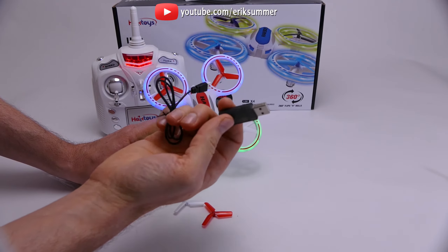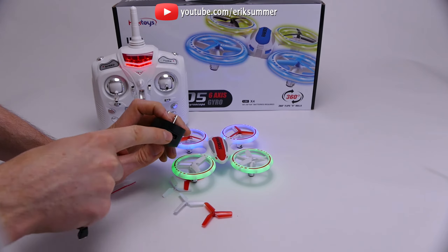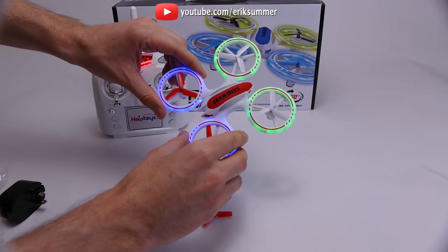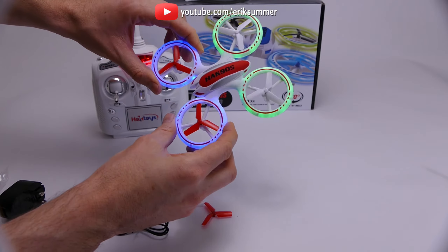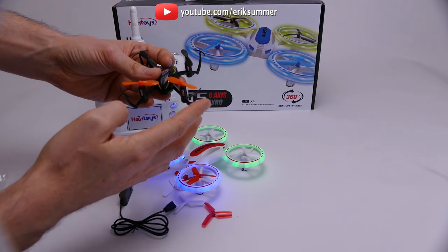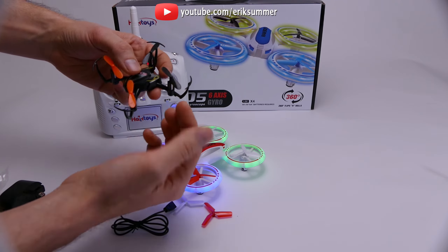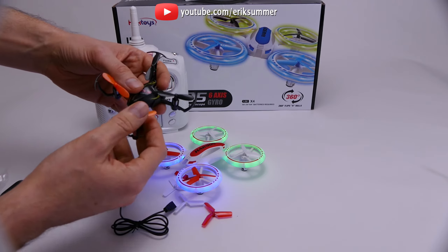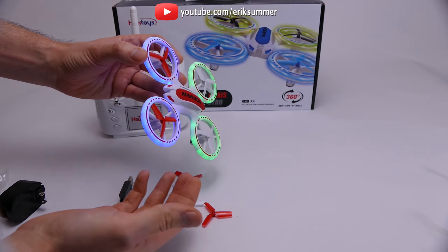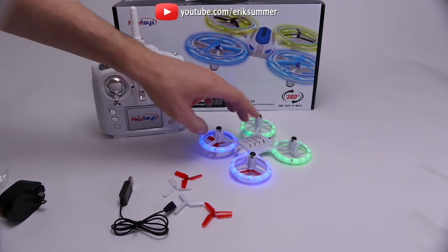The charger is a USB charger, which makes it pretty nice — you can charge from pretty much any wall charger or laptop. The structure overall is really sturdy. A lot of these other quadcopters have blade guards that do a minimal job and can still hurt if you hit someone. This one does a really good job at protecting the blades and anything it hits. Even if it goes upside down, the blades are not going to get damaged.